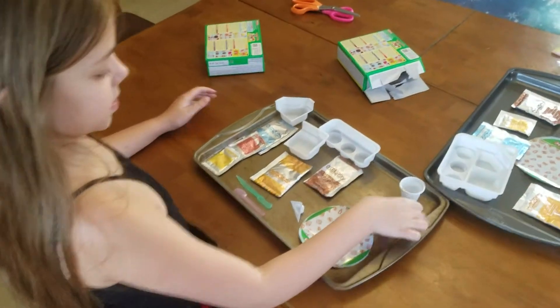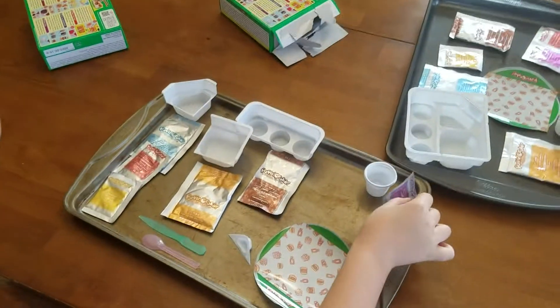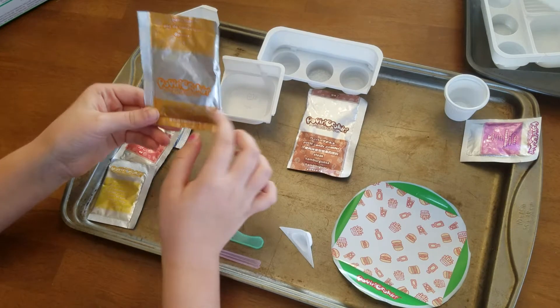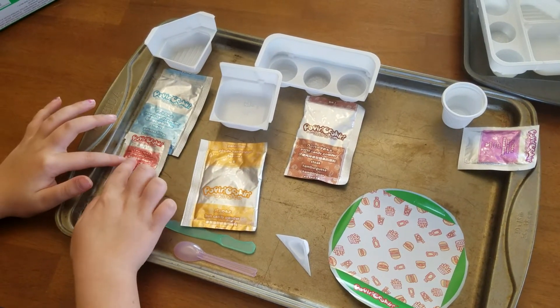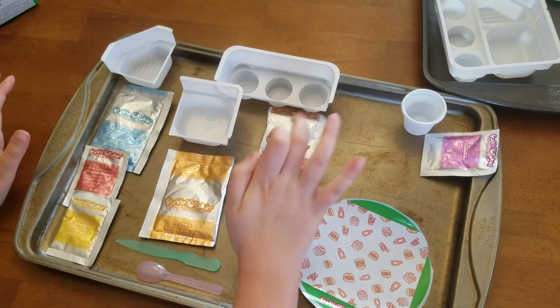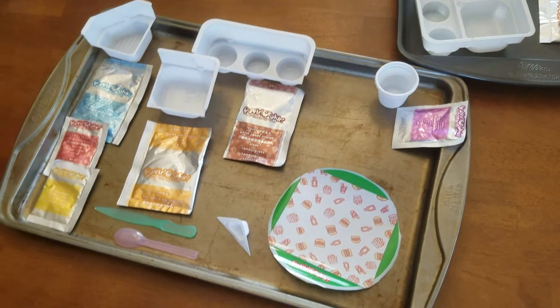This is the cola powder — it goes in this cup because that's the cup for it. This is the patty candy powder that goes in here. This is the bun candy powder, the potato candy powder, the ketchup candy powder, and the cheese candy powder. All of those go in this one. The bun candy powder goes in this one, the patty candy powder goes in this one, and the cola goes in that one.